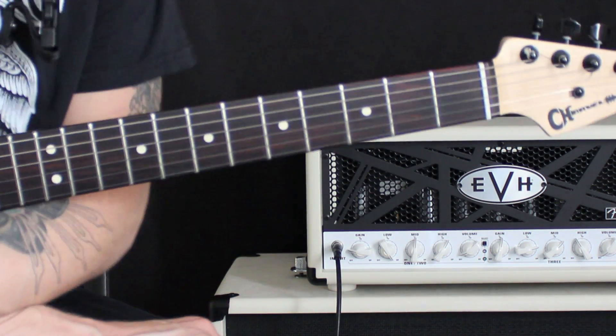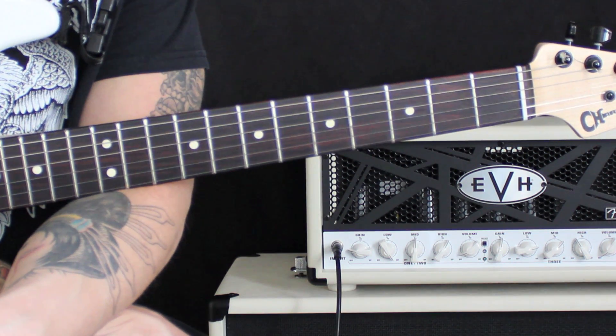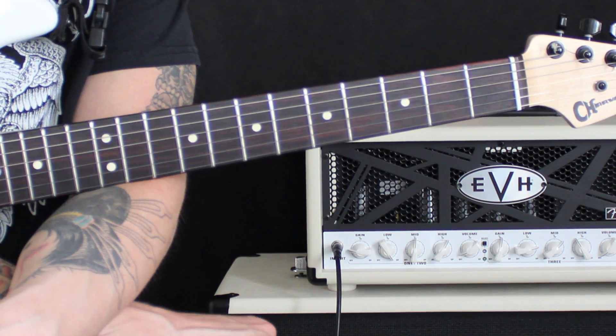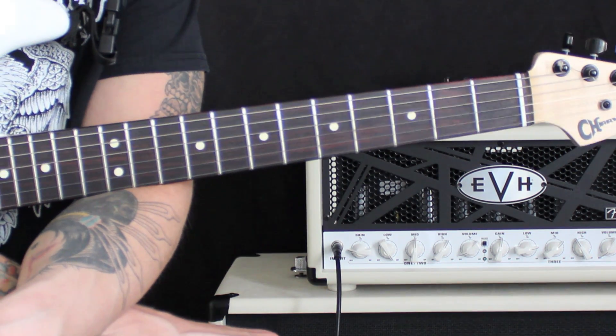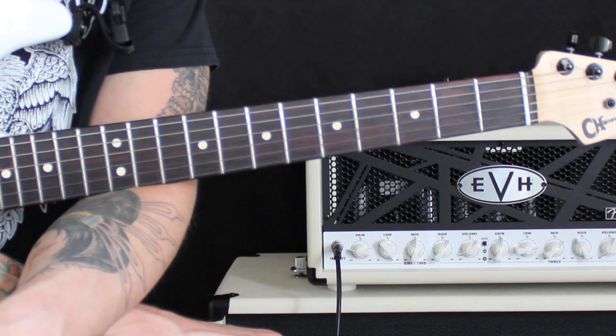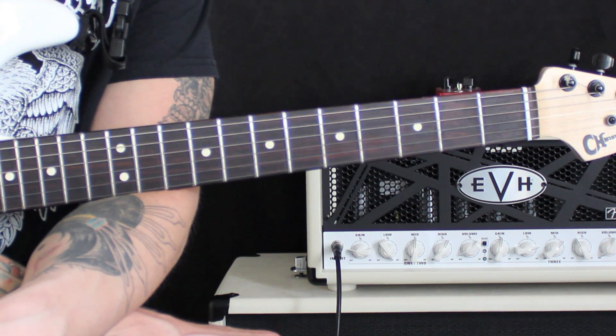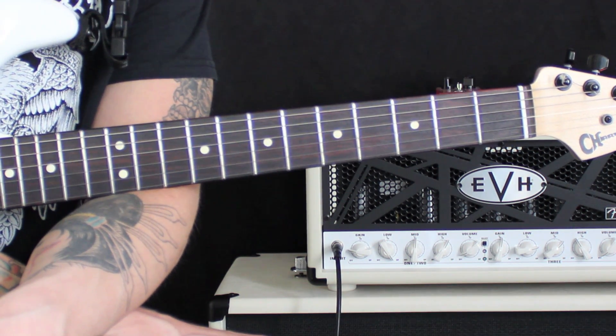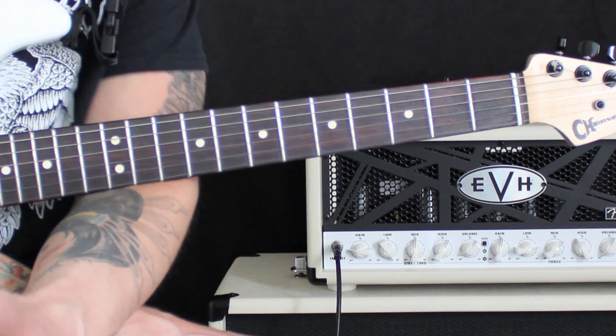Hey everybody, Dave Nassi here. What I want to talk about today is how we can work on our alternate picking, but use a metronome and maybe make that a little bit more fun. Sometimes people don't like working with a metronome. We're going to take some popular patterns, use some easy scale shapes and break it down in a way that will make it more comfortable and hopefully get you to that next level.